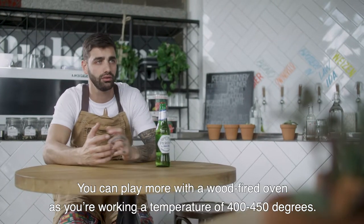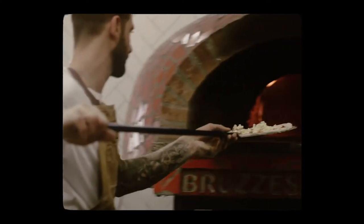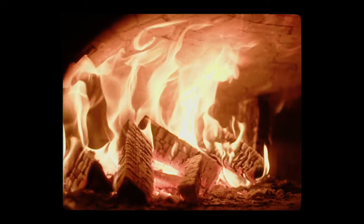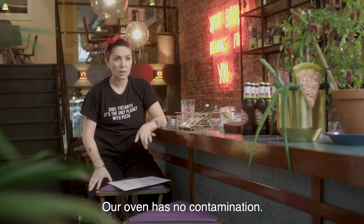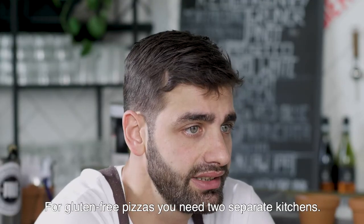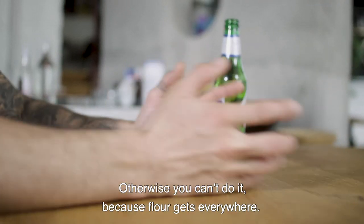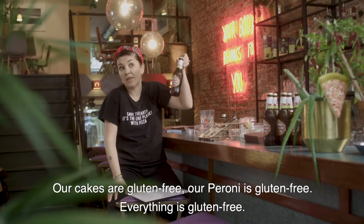I work at 450 degrees. Our oven has no contamination — it is only for gluten-free dough. We don't use any other kind of flour. For a gluten-free pizza, you can only do it when you have two cooks available. Otherwise you can't do it. The cakes are gluten-free, our pepperoni is gluten-free, everything is gluten-free.